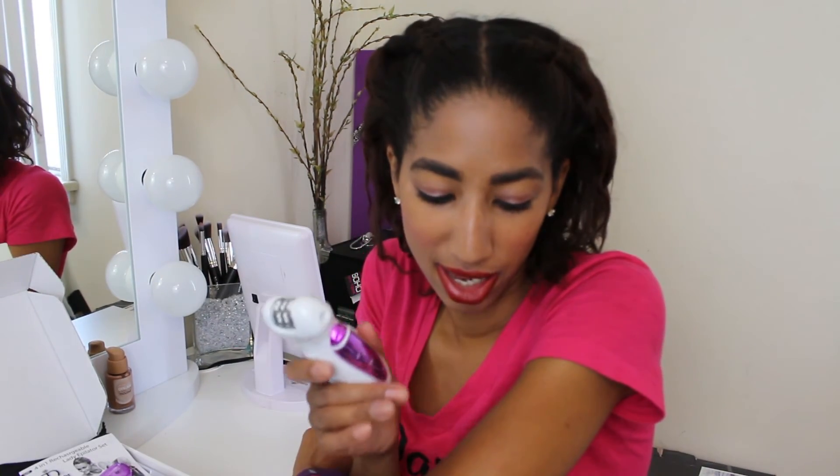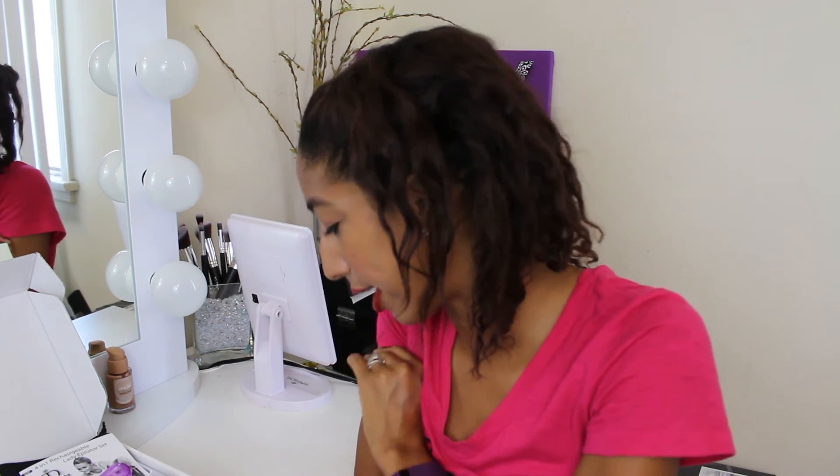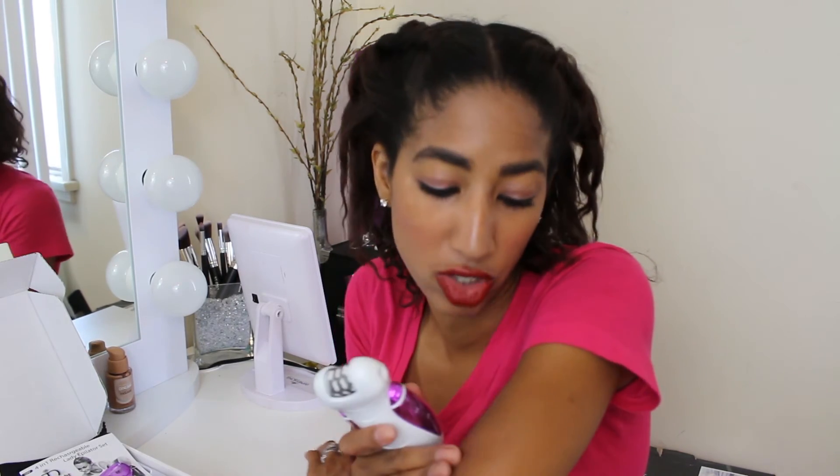One tidbit of advice when using this: do it in an area that you can easily clean up, vacuum, or wipe the hair off, because this thing just throws hair — it literally throws it. I put my arm on my little makeup vanity to use it. My skin's really smooth now after I pulled the hair off. It really hurts, but it took the hair off. There's almost all of my arm hair sitting on my vanity right now, which is okay because I can wipe that off and throw it in the trash.